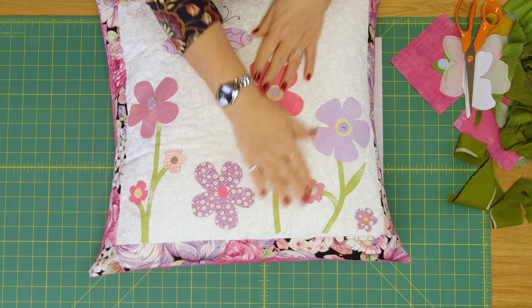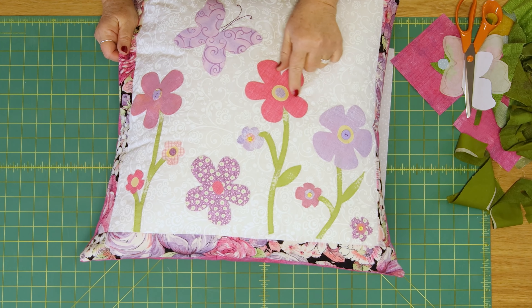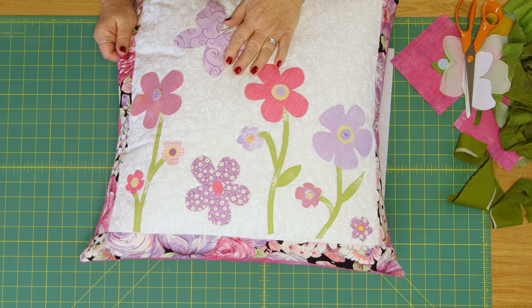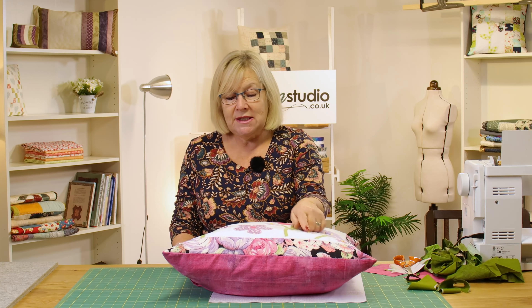First of all we're going to make this design, and what I like about this is it reminds me of the flowers that I used to draw as a child. So you could put flowers, birds, bees, butterflies — anything you want on it. I've put a few buttons to decorate the centre of my flowers, and you don't have to be a great artist to make this. So just be brave, have fun and have a go.